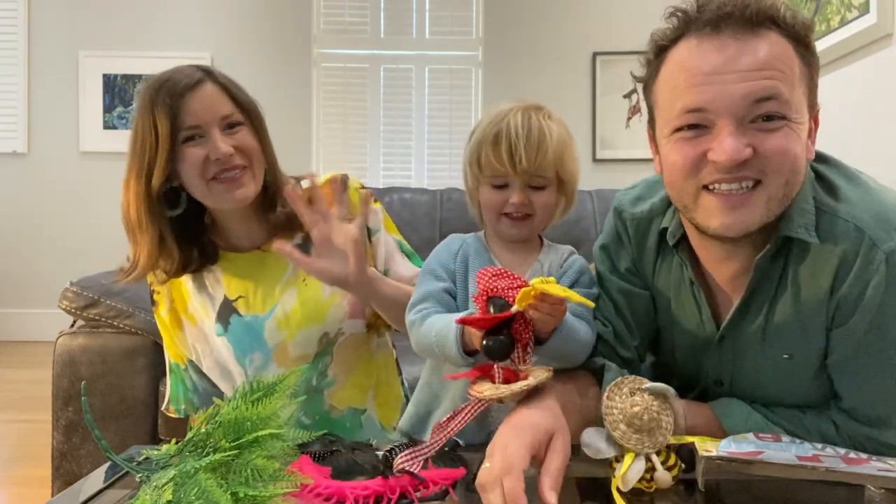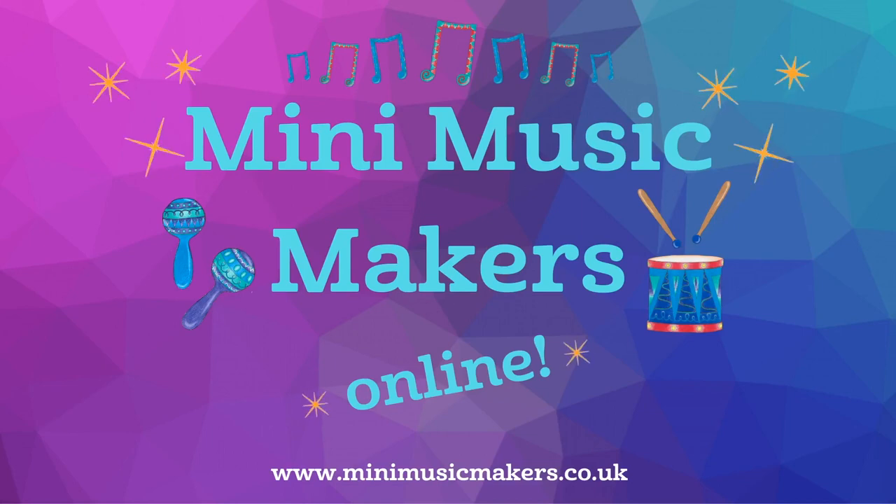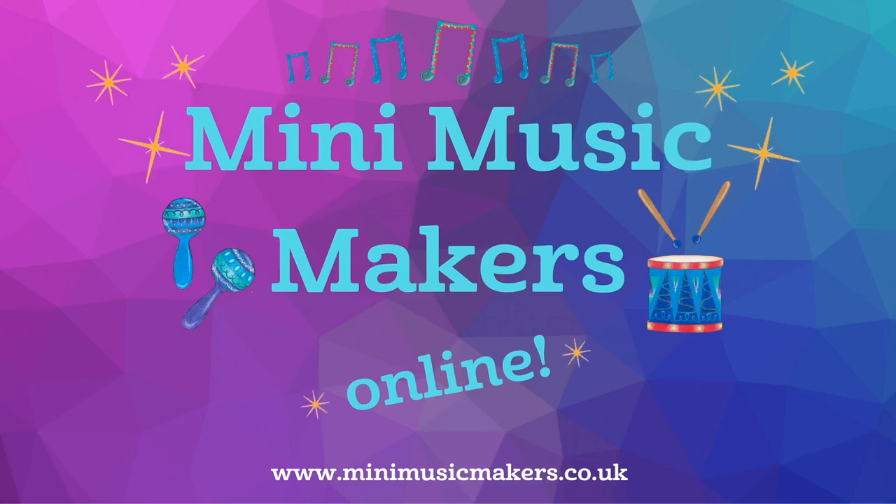Yay! Well done, everyone. Come on, butterfly. Goodbye, mini music makers. Goodbye, goodbye. Bye, baby.